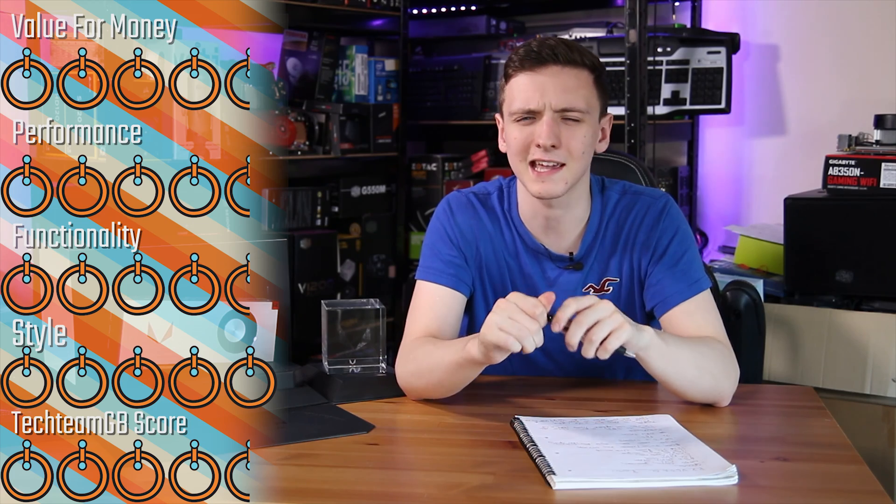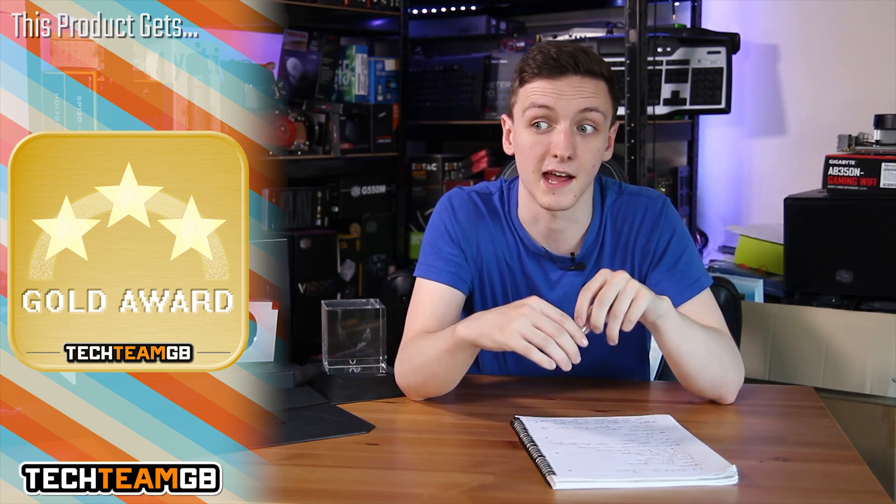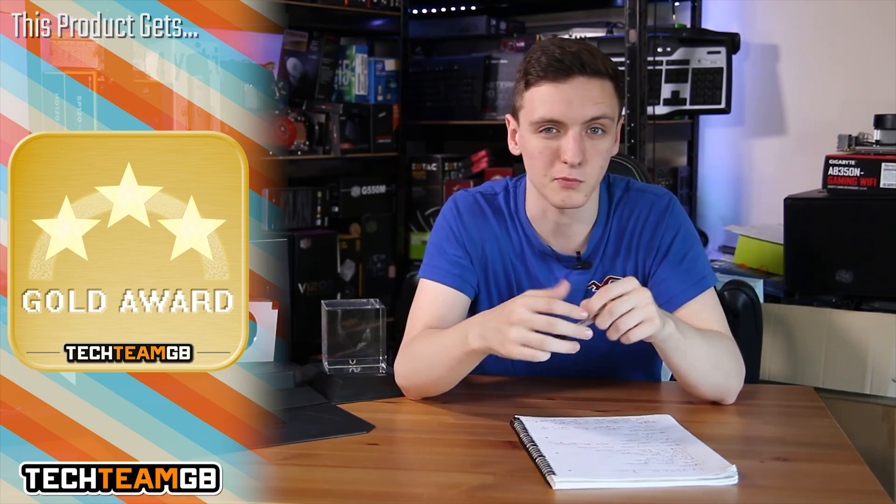When it comes to scoring, value for money is 4.5 out of 5, performance is 4.5, functionality is 4.5, and styling has to be a 5. The overall TechieMovie score is 4.5 and it earns a Gold Award. It's a fantastic card and I really do love that AMD is back in the high-end market with a pretty decent card at a pretty decent price point, even if it doesn't look quite as disruptive as Ryzen was for the CPU market.